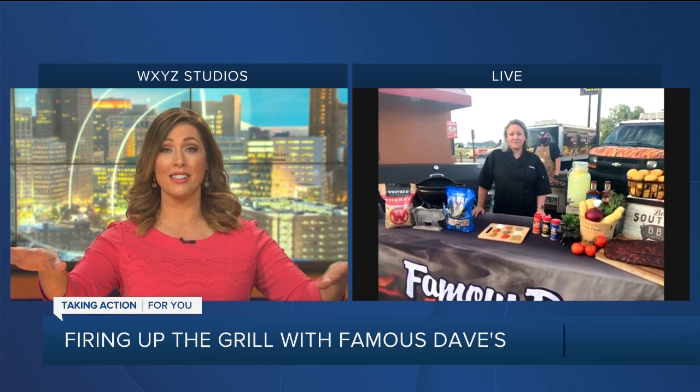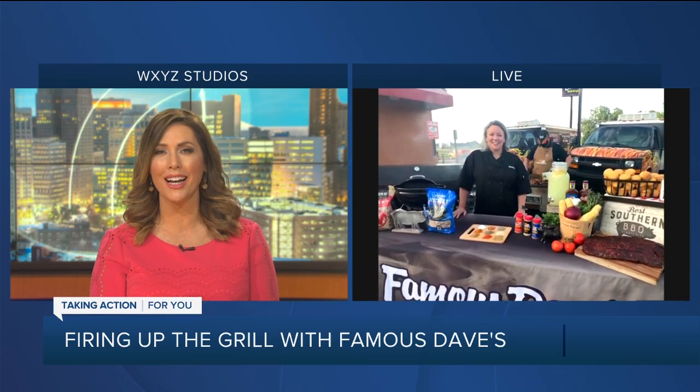Hi, good morning, you guys. Thanks for having us. I tell you, you have the parking lot all set up. You're at the Roseville location right now? That's correct, the one on 13 Mile. And I wish we were talking about this in the break — we wish we had smell-o-vision and taste-o-vision because it looks like you have quite the spread there this morning.